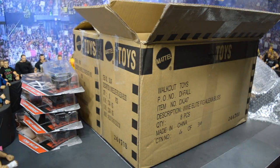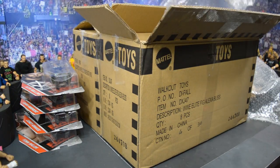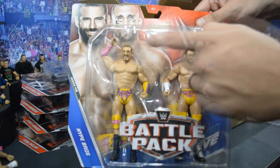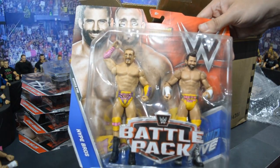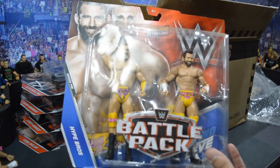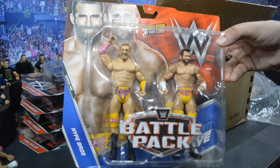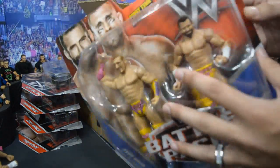Moving on we have the new Hype Bros Battle Pack. I have two of them — one is for me to keep and the other will go to the giveaway winner. This is first time in the line for Mojo Rawley. I love the Hype Bros — every time I see them on TV I get totally hyped, so I guess they're doing their job. We have Zack Ryder as well, who is one of my favorite superstars. That Mojo Rawley head scan looks really, really awesome — they even got the eye black underneath, and the pink zebra design on his wrist gauntlets.